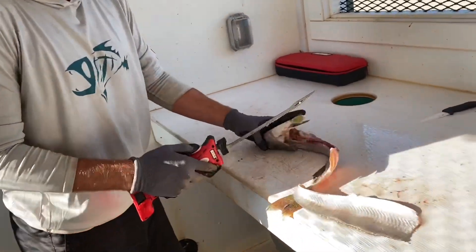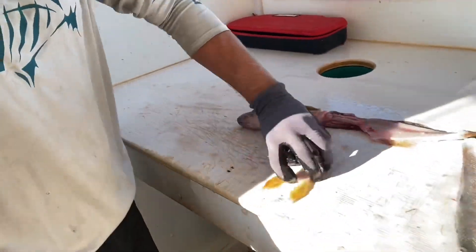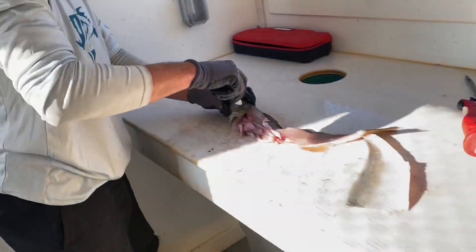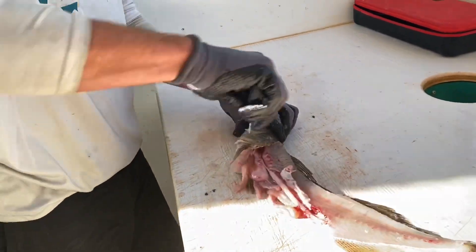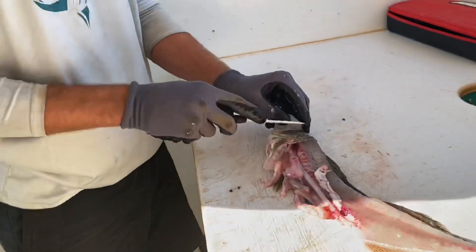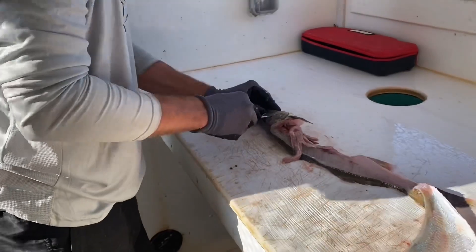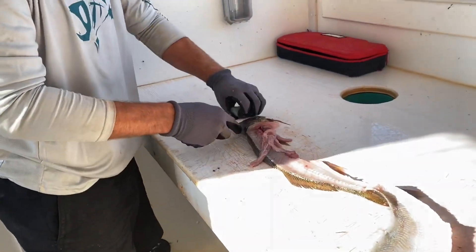Now we're taking the wings off. There's the wings. And last but not least, the golden cheeks. And one cheek. And there's two cheeks.